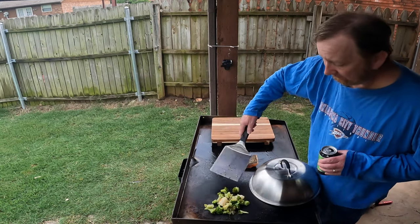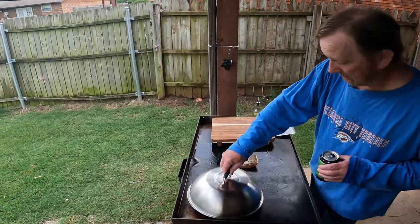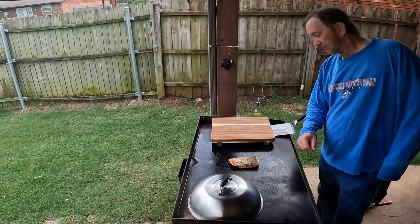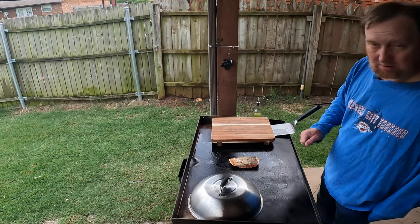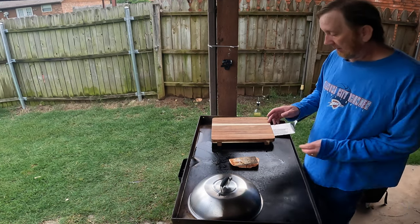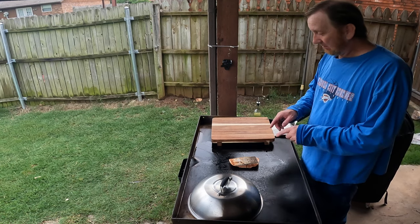This is a little one-person meal on the Blackstone. And it is flaking — yep, flaking right there. Starting to look good. Going back to — I've really never done this before, and this is the first time I've ever really cooked salmon on this Blackstone.